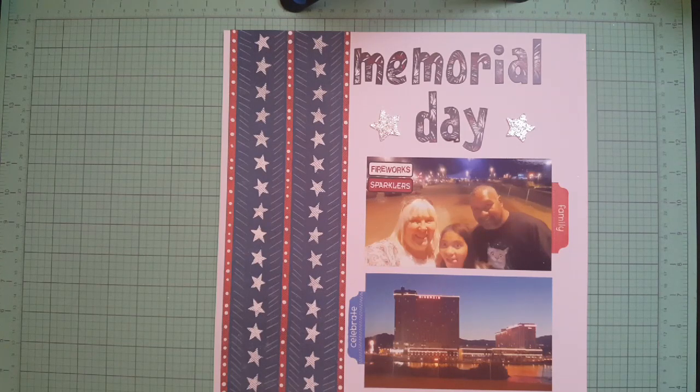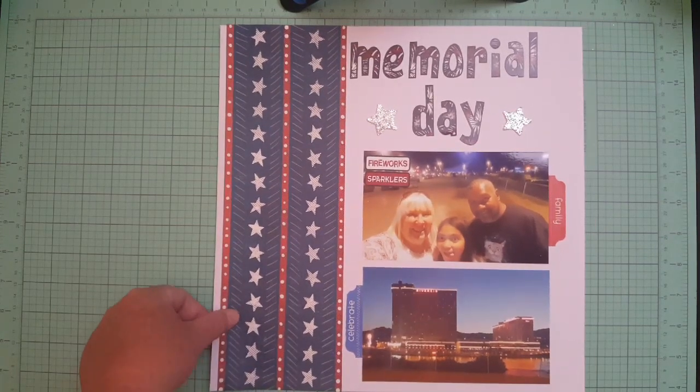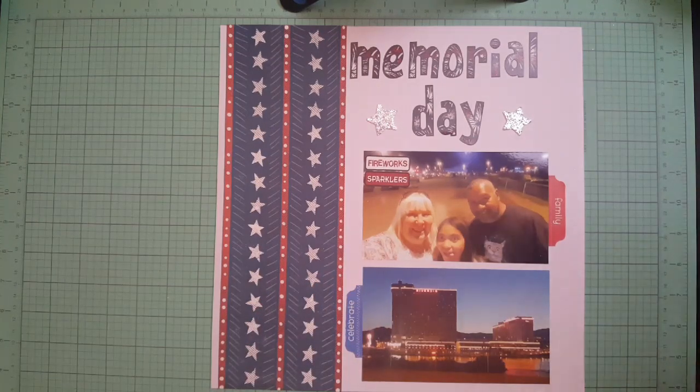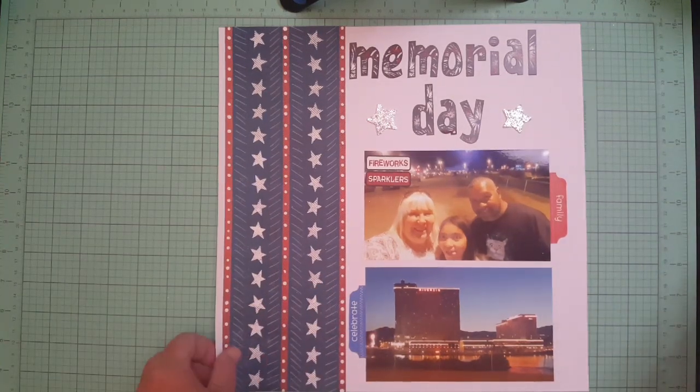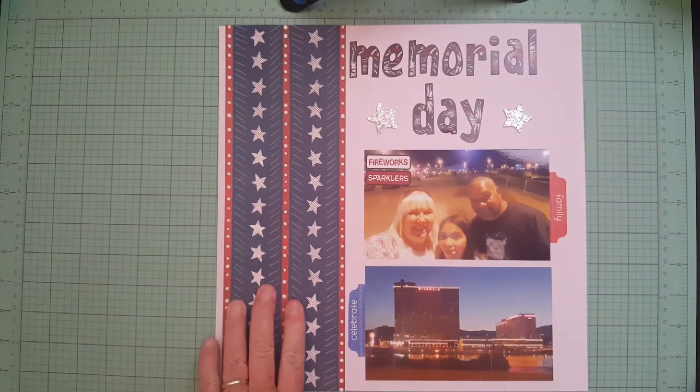The kit was basically Fourth of July, picnic, barbecue, swimming, summer themed. I already put the kit away because I got tired of looking at it on my desk for a couple months. I still had tons left so I just packed it back away with my Fourth of July stuff.